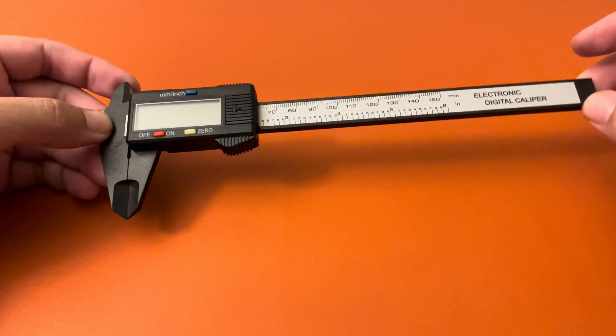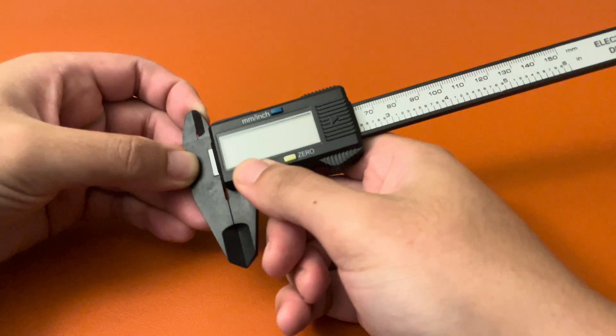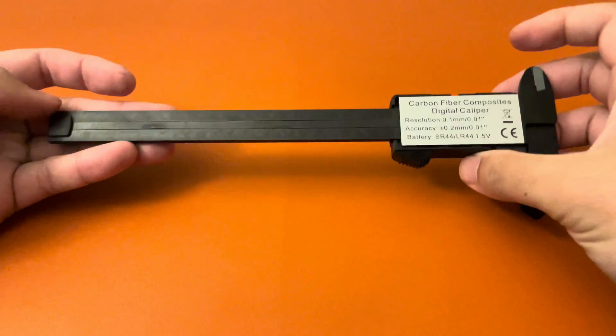Hi everybody, welcome back to another video. Today we're going to be changing out the battery on this Sangaberi digital caliper. It's just a budget caliper from Amazon.